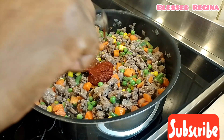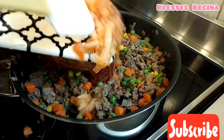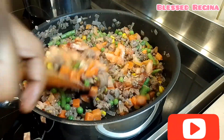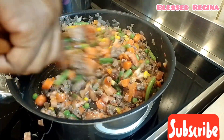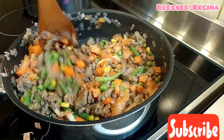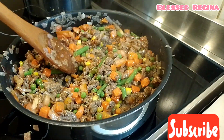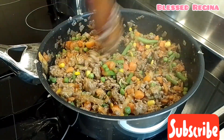And then I will add a teaspoon of tomato paste and fresh chopped tomatoes. I will cook until the tomatoes are ready. And the tomatoes are cooked now.